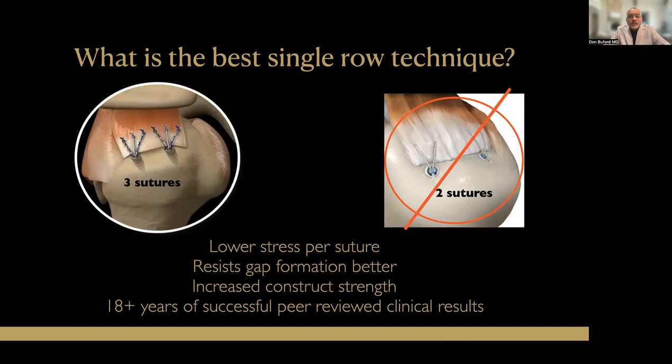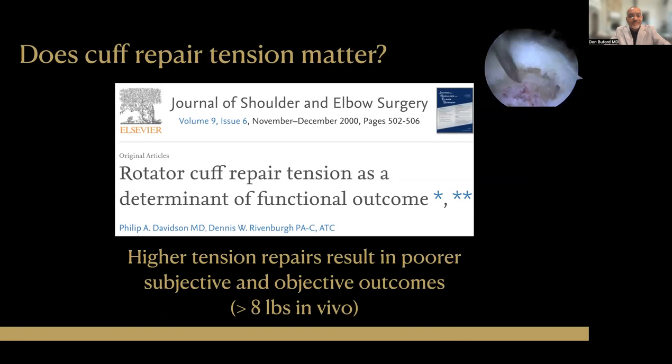That suture configuration best resists cyclic loading, best resists gap formation, and has the strongest and greatest overall strength. And now we have over 15 years of published clinical results using triple-loaded suture anchors for rotator cuff repair, documenting the successes.